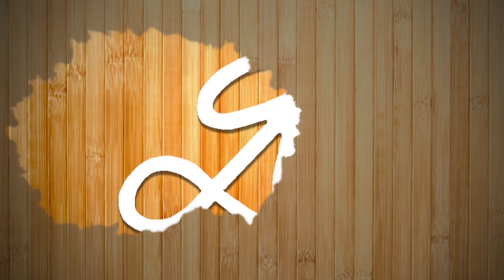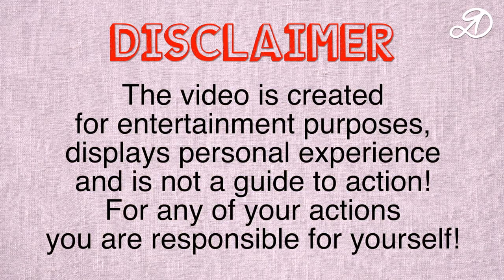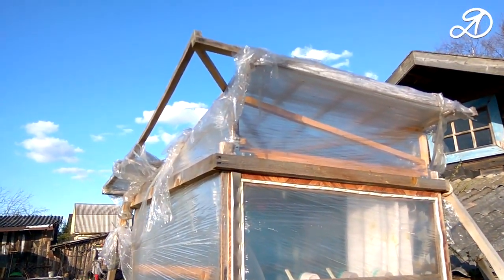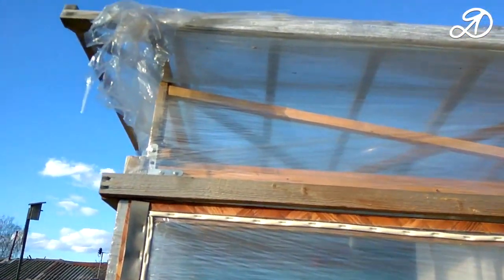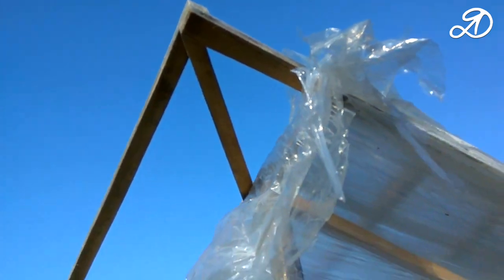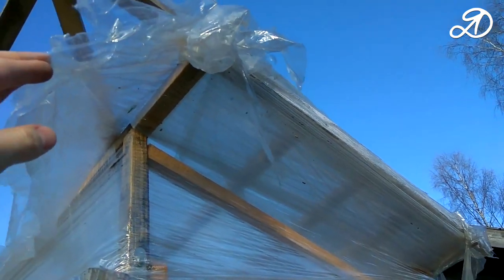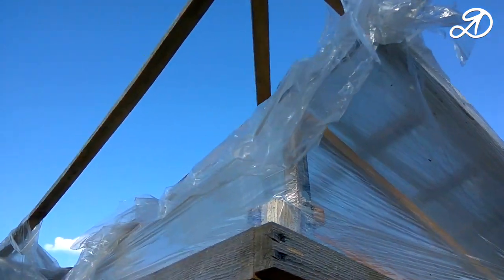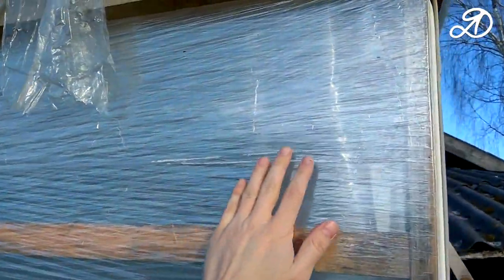Let's see what happened to the shower stall in one year. The only problem is the torn stretch film on the roof. This was due to sharp corners and strong wind. To change the roof covering, it is enough to unscrew four screws. The rest of the shower stall is fine.